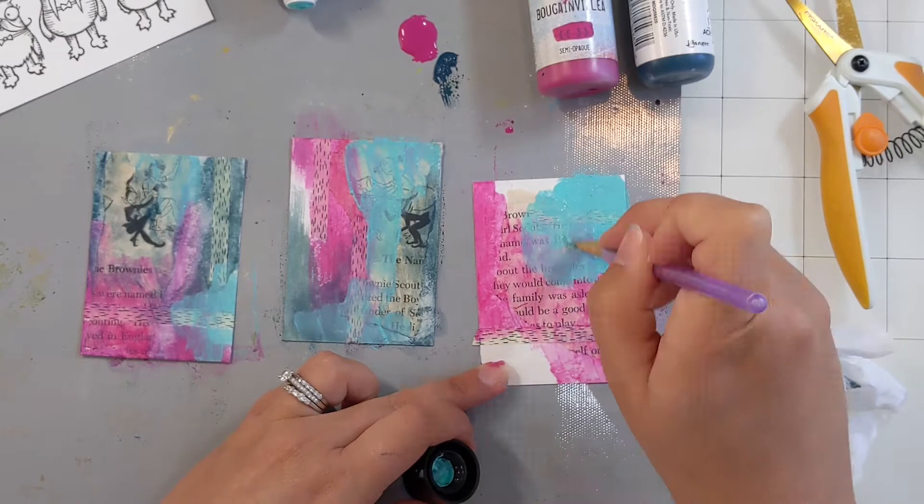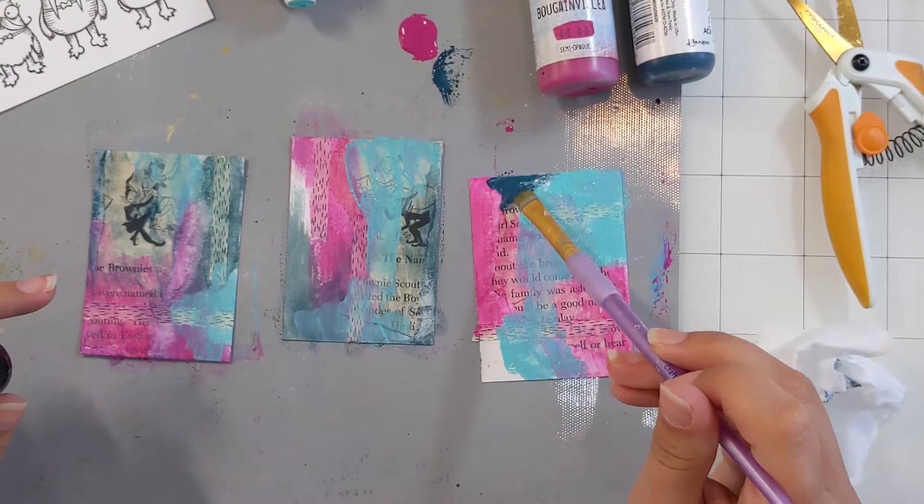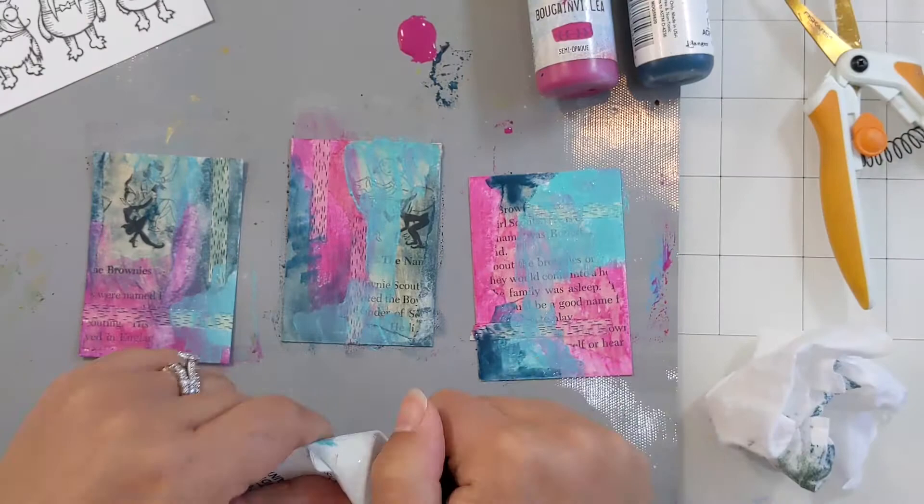And lastly, I'm using the color turquoise — another Dina Wakeley paint color. I have used so much of this color turquoise that all I have left is the paint that's sitting in the cap there, so maybe it's time for me to order some more.